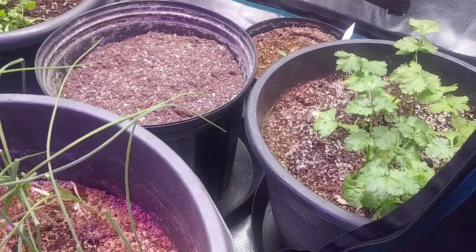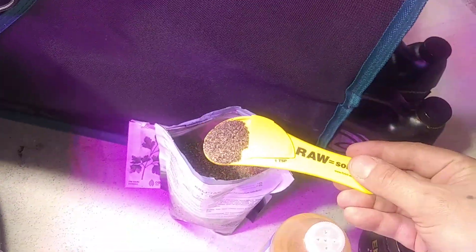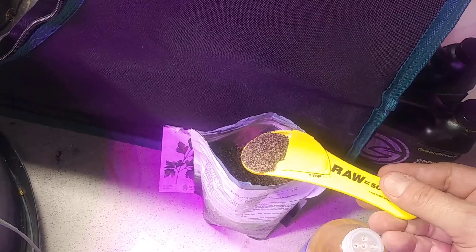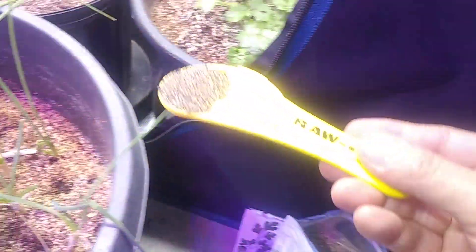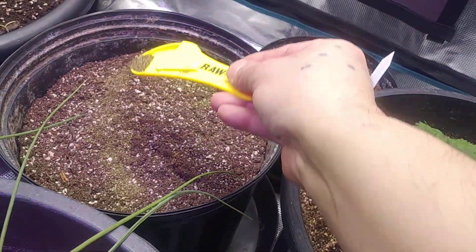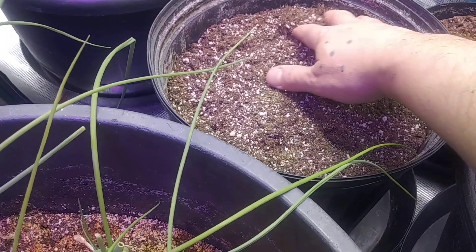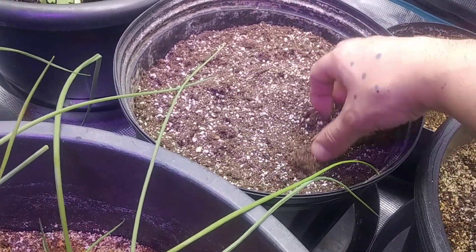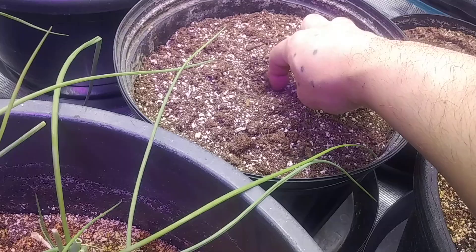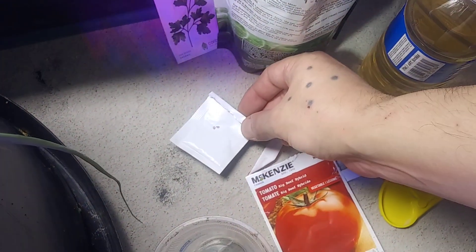We got about a two and a half to almost three gallon pot, but it's not full all the way. We don't want to overdo it — these are just seedlings. So I'm going to do a little heaping spoonful, just spread it around there, work it in a little bit, and then make our little hole in the center for the beef steak tomatoes.